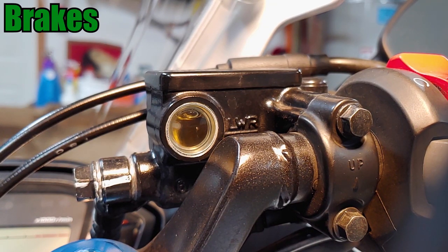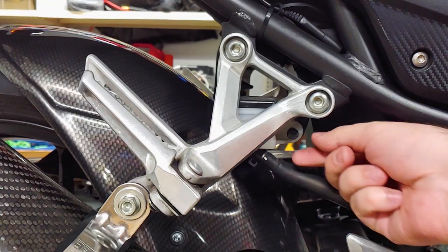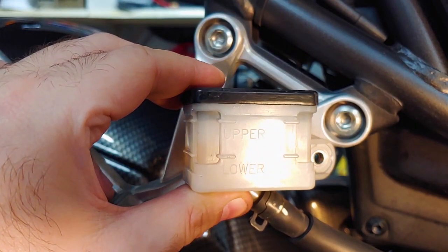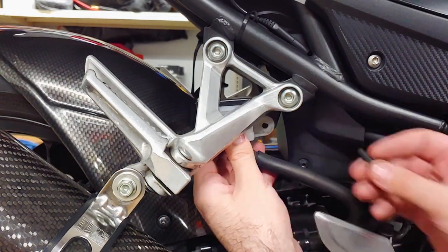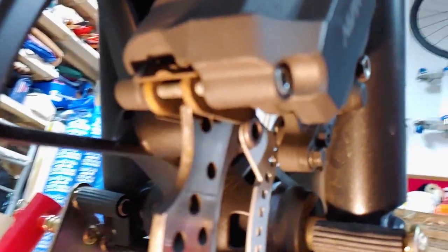Let's move on to the brake inspection. The front brake fluid reservoir has a window in it so you can see the fluid level — it just needs to be above the line on the right hand side under the letters LWR. The rear brake fluid reservoir is a translucent box hidden behind the right side passenger foot peg, and the fluid level needs to be between the upper and lower lines on the reservoir. Honda recommends replacing the brake fluid every two years, and I have a video on how to do that. If the brake fluid looks low, it could be because the brake pads are worn, so we'll take a look at that next.